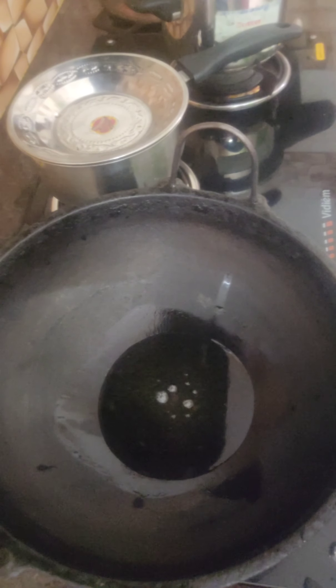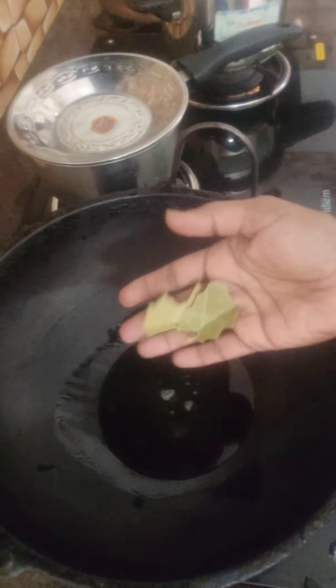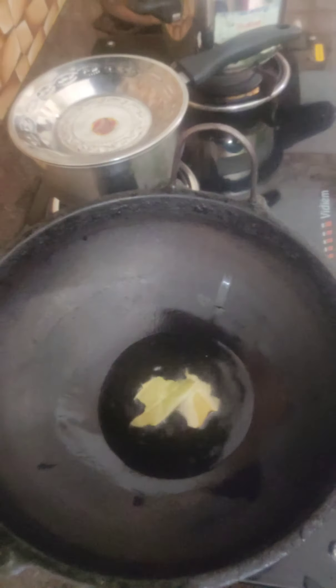Hi friends, I think this is a super chicken gravy. We have made a lot of chicken gravy.